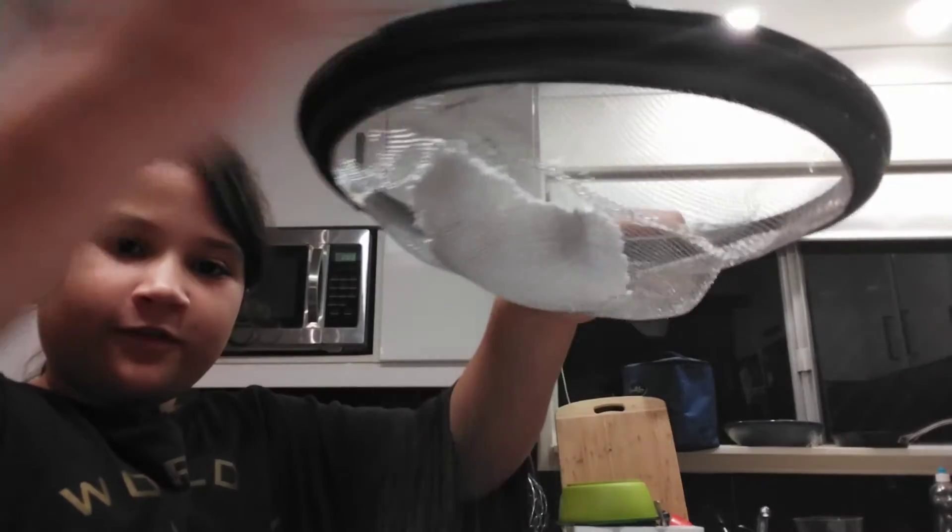It looks like it's raining! I'll see when it's done.